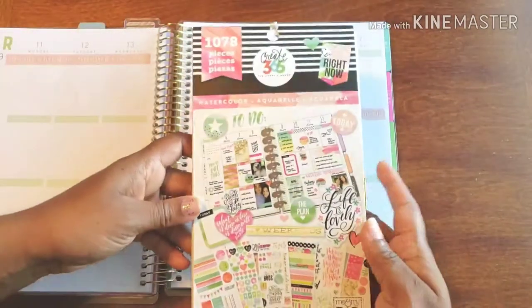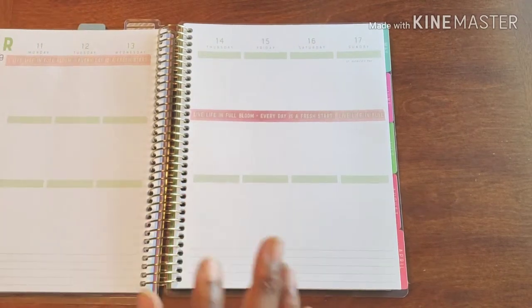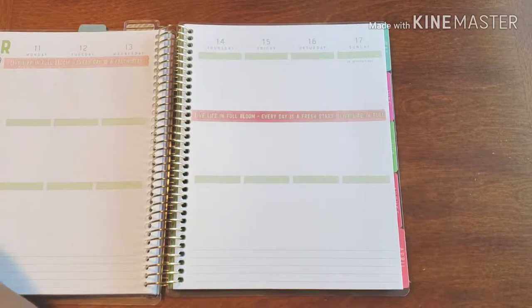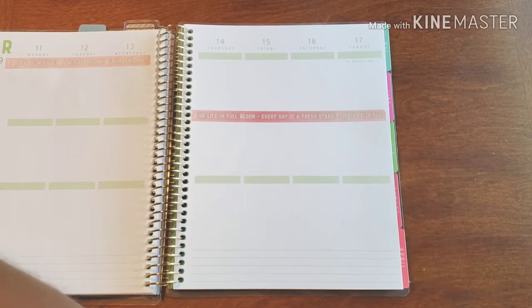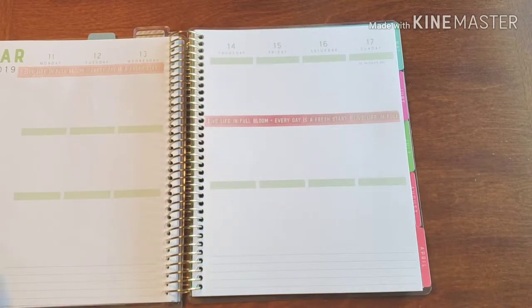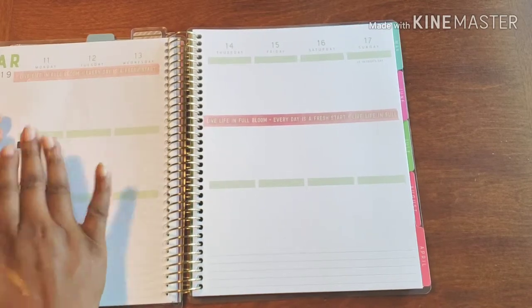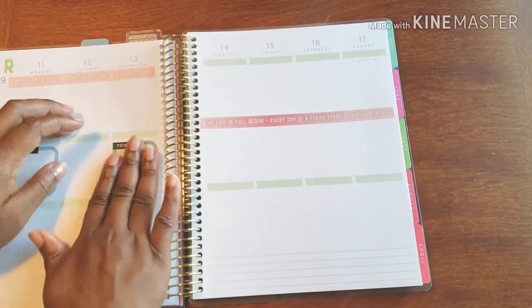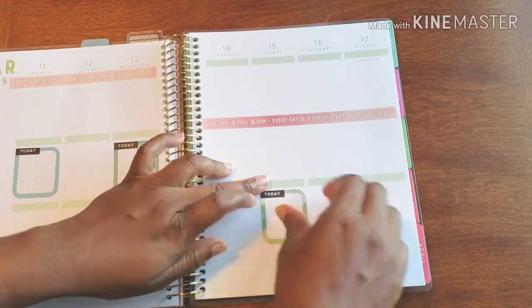I have some stickers picked for my watercolors, all ready to go. If I spend time figuring out the sticker selection ahead of time, I don't have to take forever going through it with you guys — so I can look a little bit organized. But I'm being slightly deceitful, because Lord knows the last thing I have is it together. That's why I have planners — so many of them!